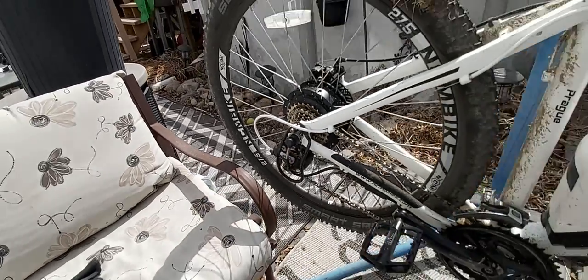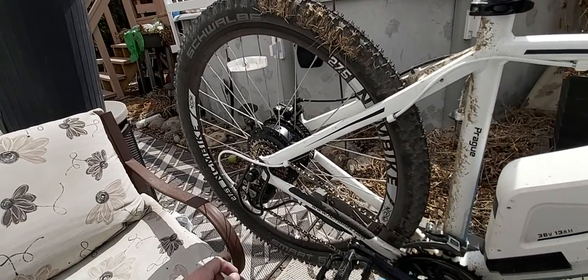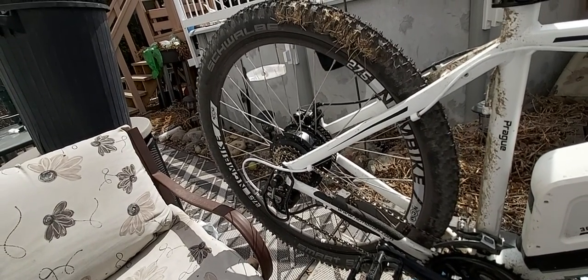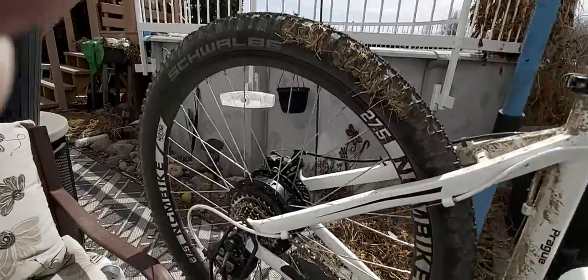One of the nice touches here is the Altus derailleur. A lot of bikes, electric and non-electric, come with Tourney, which is the entry-level Shimano. This has Altus on it, which is the next step up. It's a decent derailleur — what happens with a crappy derailleur is they don't have a lot of spring action and you get lousy gear changes.